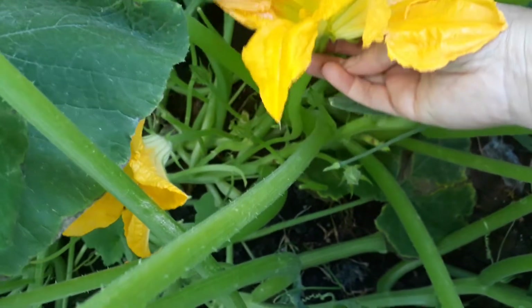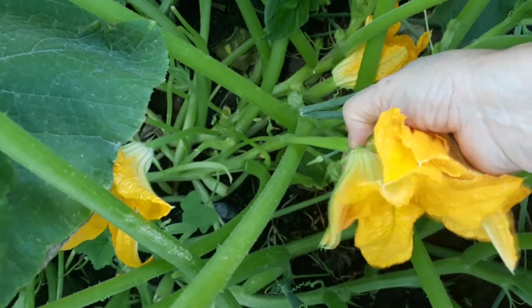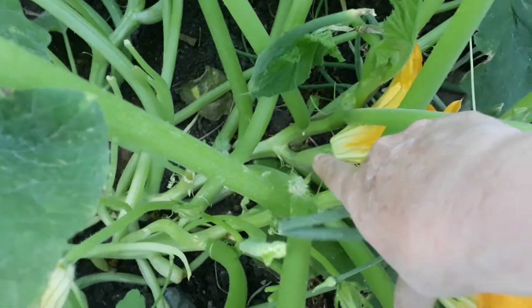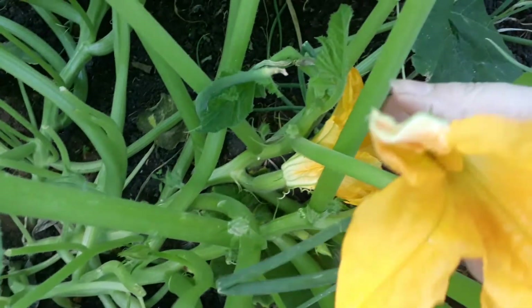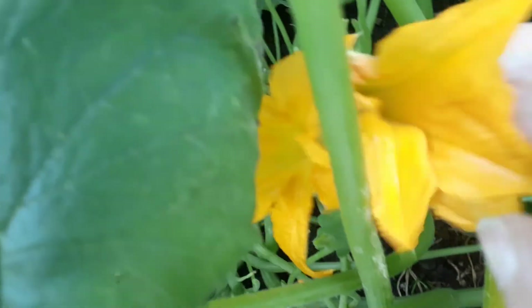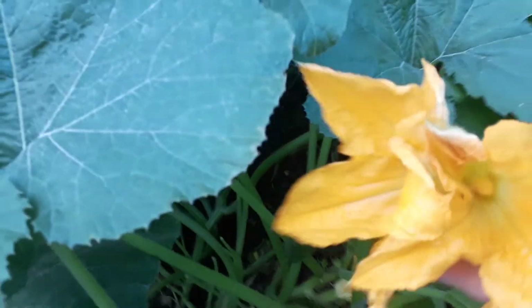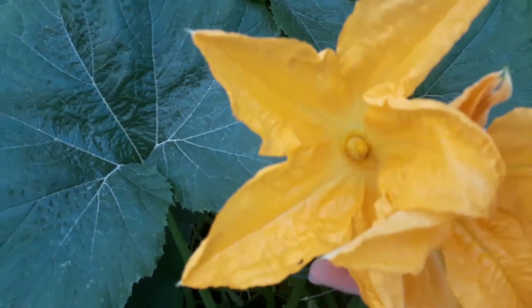Sometimes they come up as twins. Because this is a twin again - there's no courgette on this one, yet on this one there is a courgette growing so we won't be taking that one. I'll leave that lot alone and we'll just continue taking the ones that have no courgette attached to them. They are absolutely beautiful.